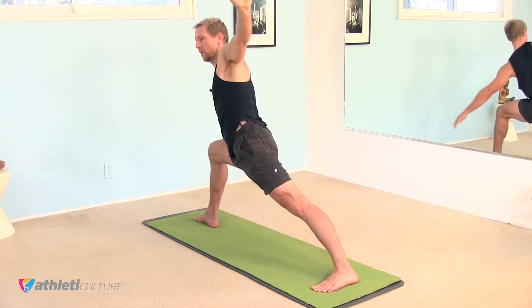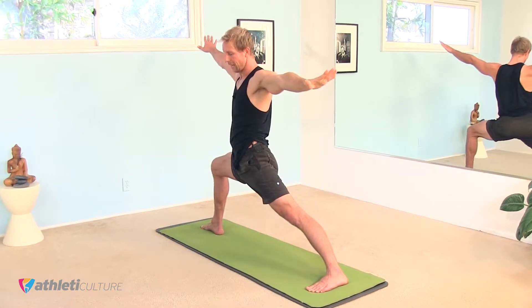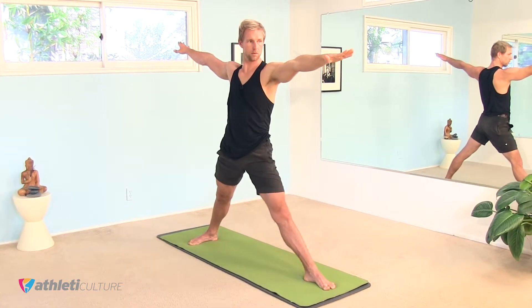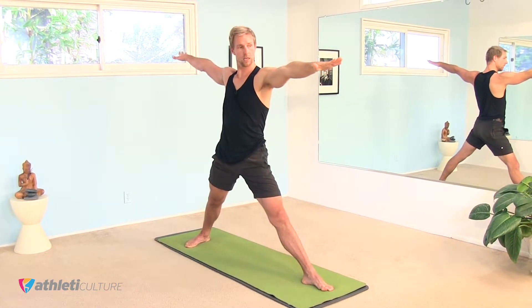Inhale, come right back up, keep the right knee bent for a moment, and then straighten that leg. Switch your feet around, turn your left foot towards the front of your mat, the right foot turns in halfway.